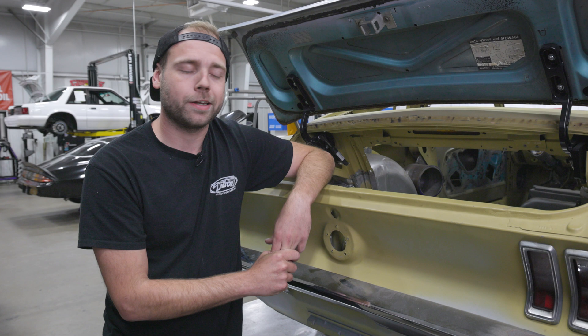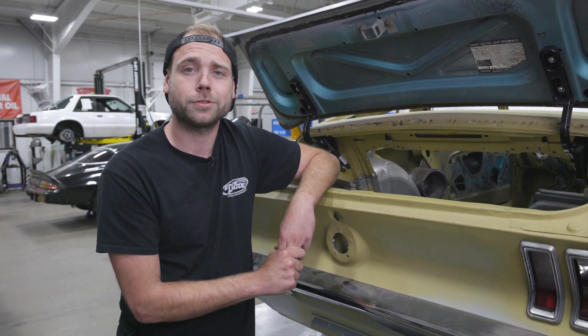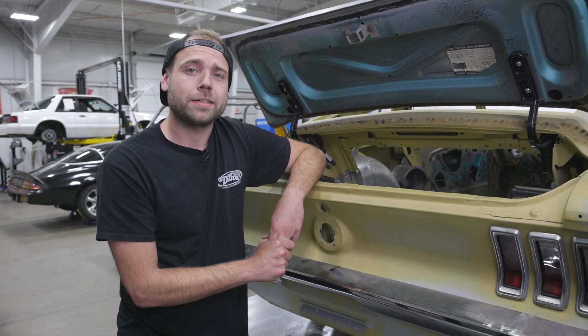Thank you guys for following along. If you have any questions regarding the Holley EZ Level Fuel Sender, or you just want to stay up to date on our projects here at Detroit Speed, please go over to Holley.com.